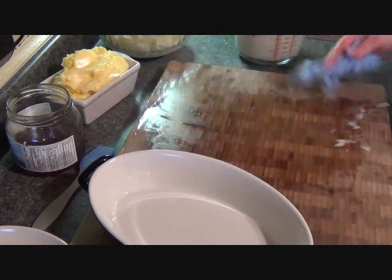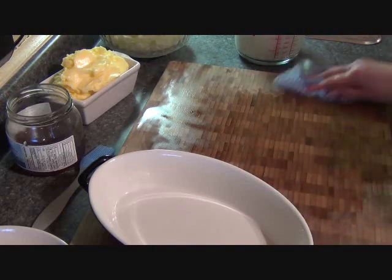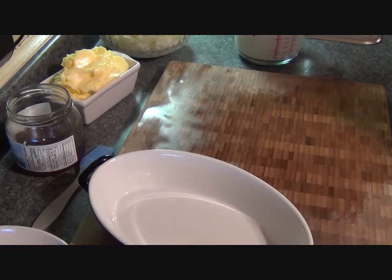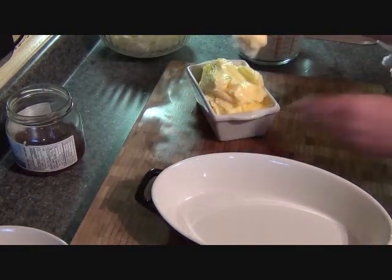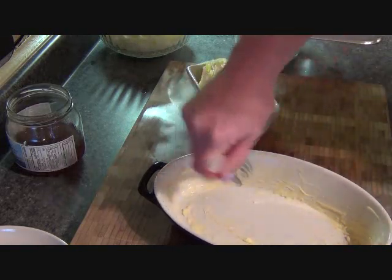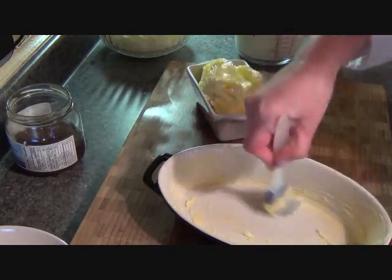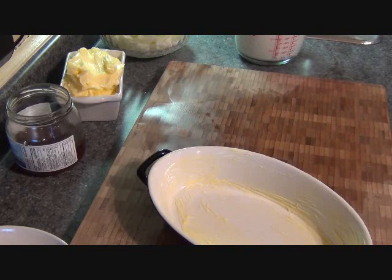I've rinsed my anchovies just a little bit — don't rinse them too much because that's where the flavor is. I'll just show you one casserole since I've got many to do. The first thing I do is put butter on the bottom and sides of the casserole dish. A lot of butter is used in this dish — this is not for the faint of heart. I've also preheated my oven to 400 degrees.